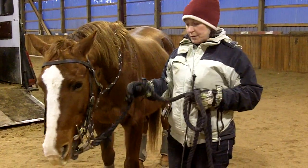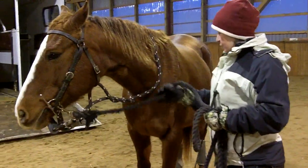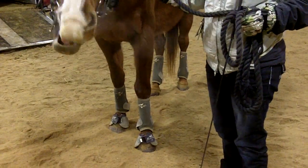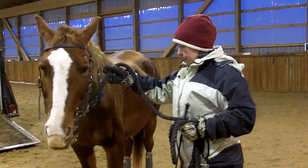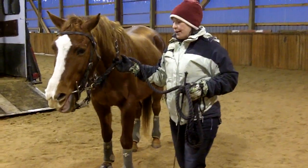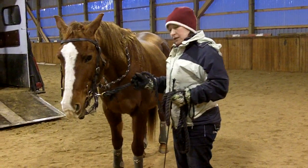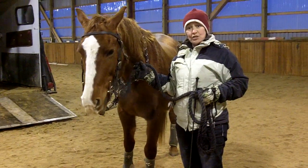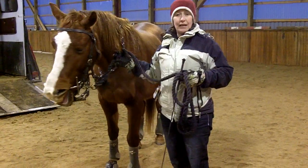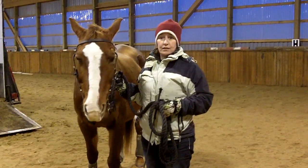I always put the lead rope on the bit and I will tie the reins up if the reins are not detachable. The other really important piece of equipment is boots — I want to have something on my horse's legs when I'm doing trailer loading training. There's a chance that as the horse is working on the trailer they may step on themselves or on a part of the trailer, so we want to make sure that the legs are protected. It's not a good idea to use shipping boots simply because they are bulky and not designed for a lot of movement, and the trailer loading exercise will involve a fair amount of movement.